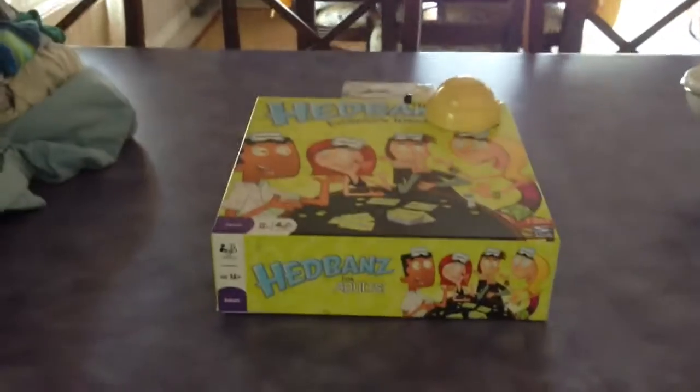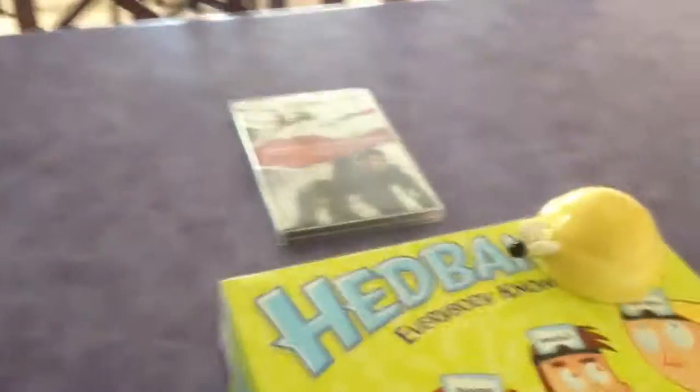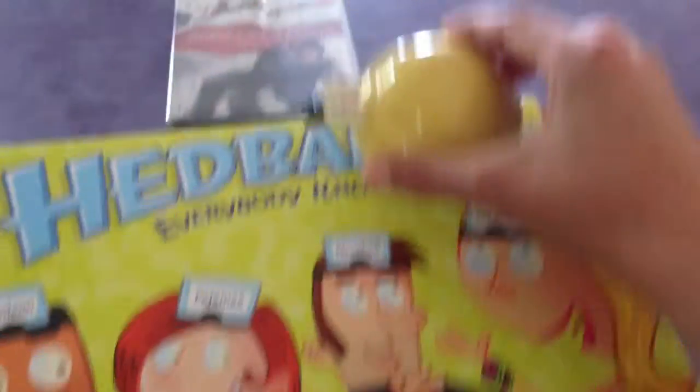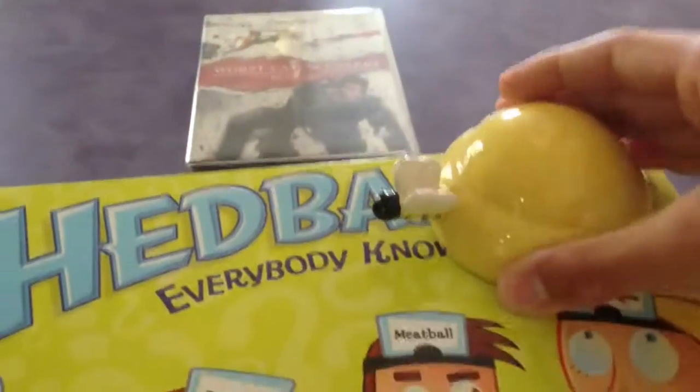So the first behind-the-scenes video I've done in a while is going to be for a review video. Here's my setup for my new season — Season 2 of the reviews. How I set it up is I take this board game box and put it like this, then I get this little bowl thing and put it like this, and then I lean the camera on this part.